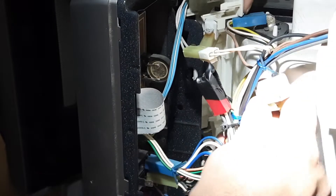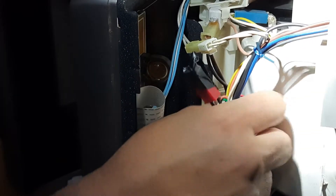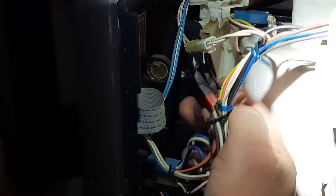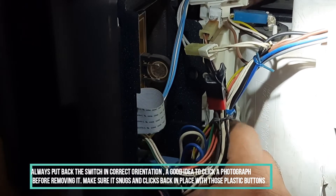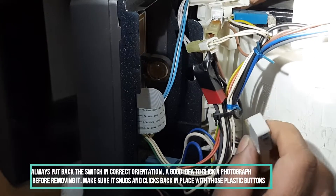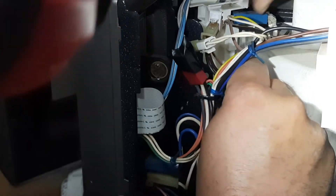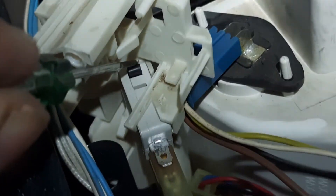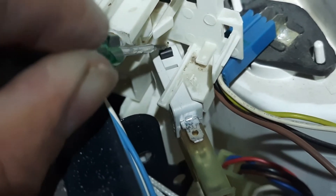Now fitting this thing back — don't worry, there are holes inside. You should know the correct orientation of these switches since you want to put them back into place exactly as they were. This is how it should actually function.